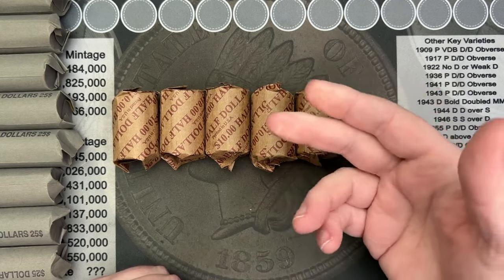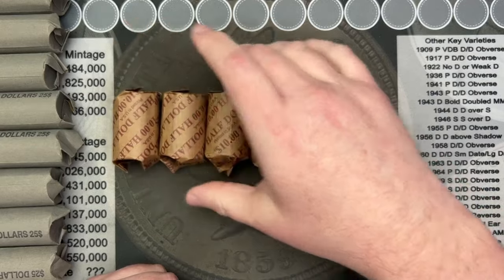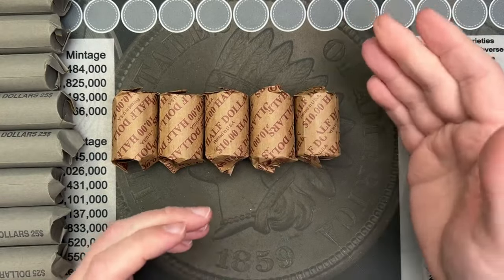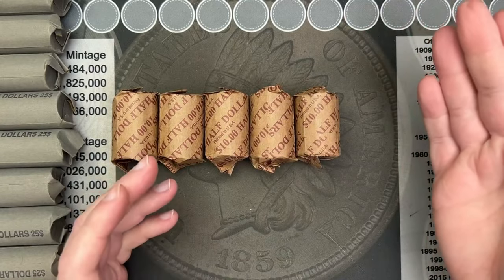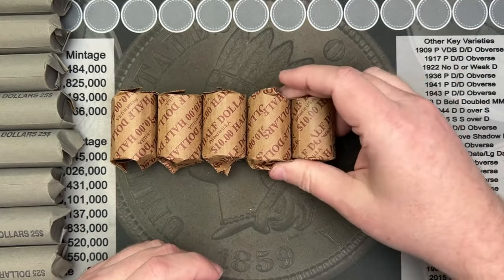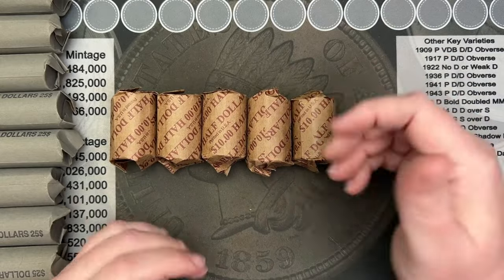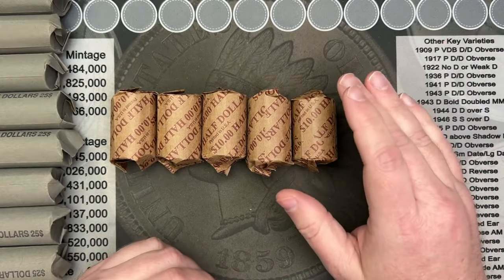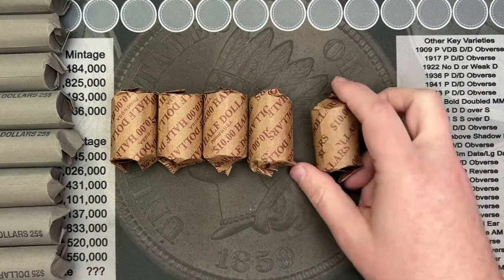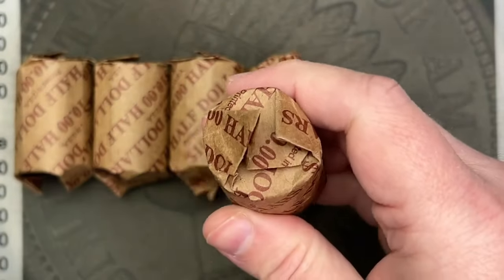We'll check for any errors and varieties, and look for any NIFCs — which it wouldn't surprise me if they did send NIFCs to the bank, because after a certain amount of NIFCs you're just stacking more and more coins and you can't always hold on to everything. I know I don't have enough money to hold on to everything I find, so I can understand a coin shop running out of room. Let's start cracking.